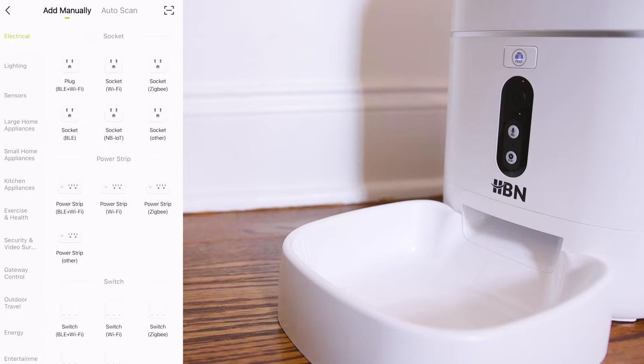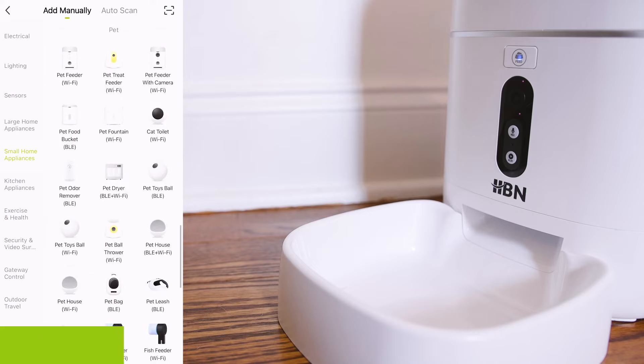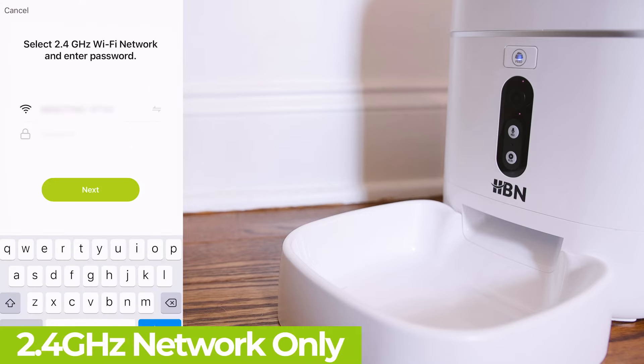Once logged in, go to Home Appliances and scroll down until you see the pet feeder. Ensure that you are on a 2.4 GHz network or the connection will not establish.